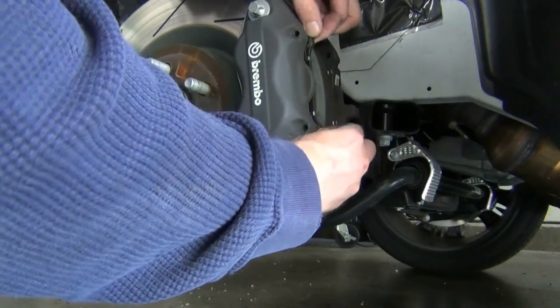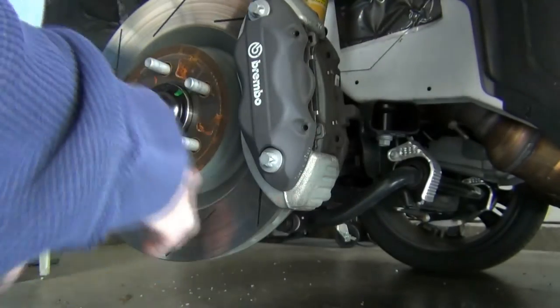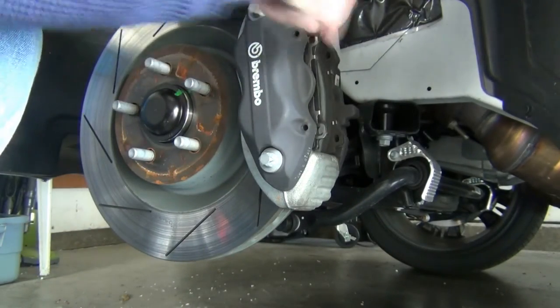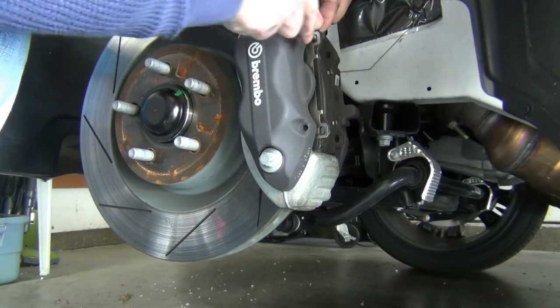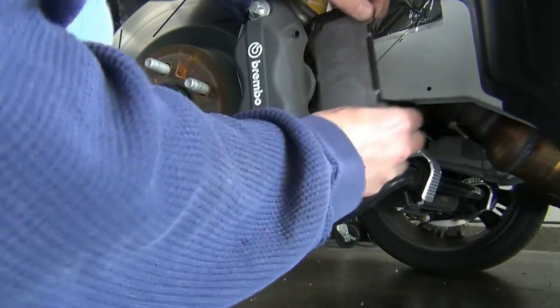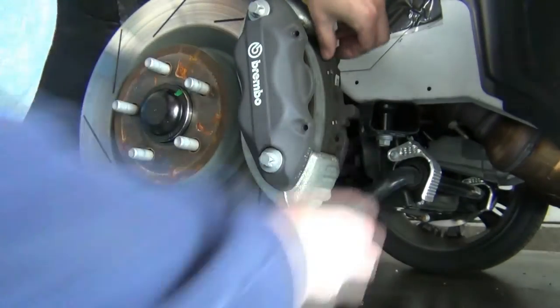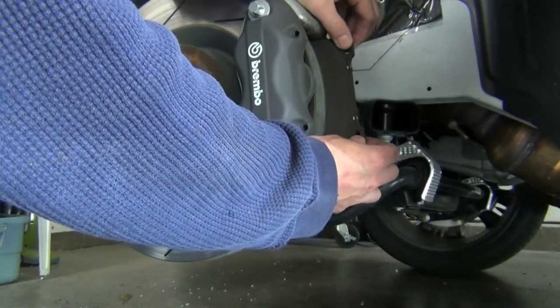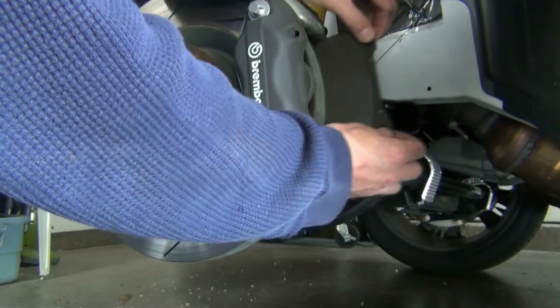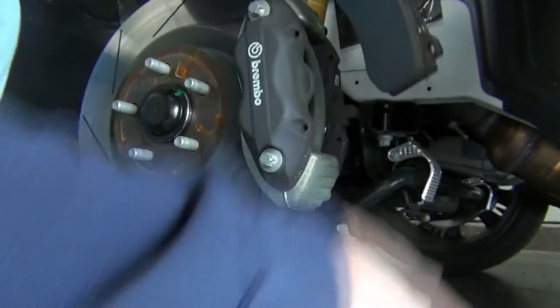These pads should come right out. You can take one of your punches and very gently pry it — you don't want to scratch up your nice calipers or anything like that. The other one should come out easier because there's less pressure now.